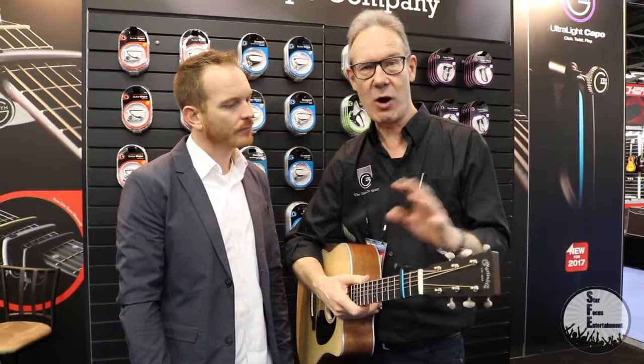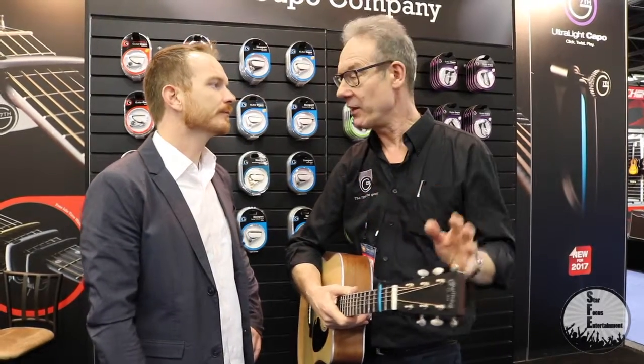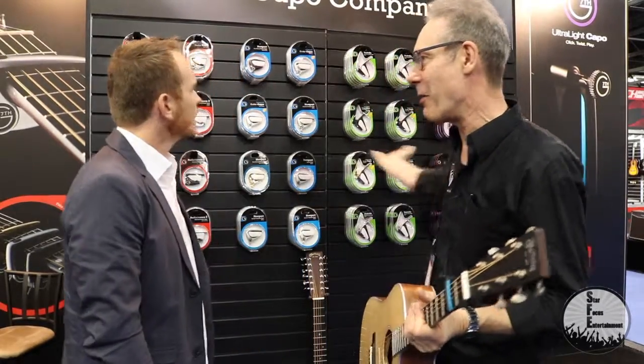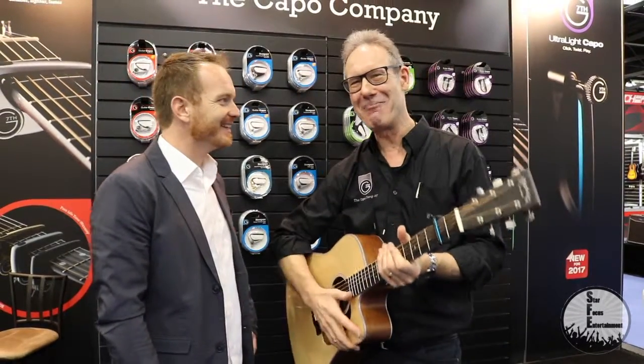This is like a $12 capo. Is that right? Yeah. So we're aiming to catch the people who come in and learn to play guitar, and then gradually they work their way up our range. We're aiming to catch them as they get better.